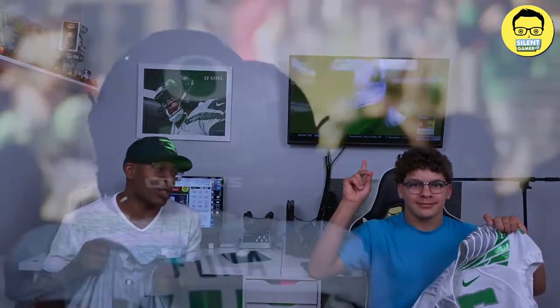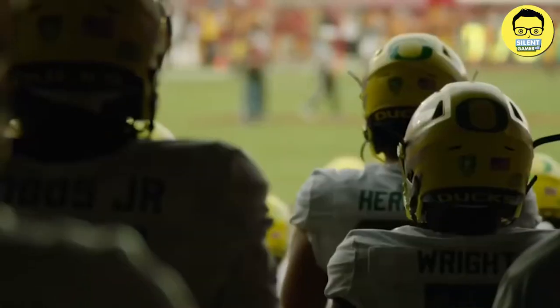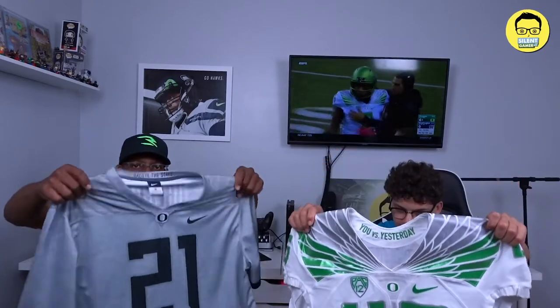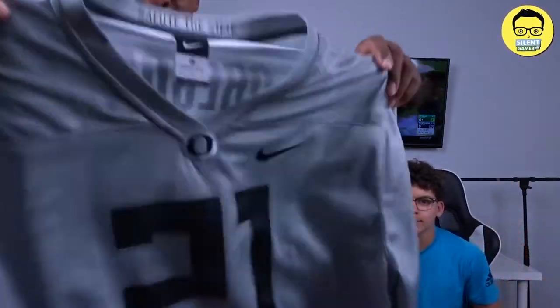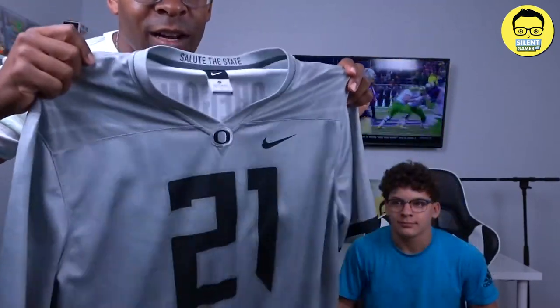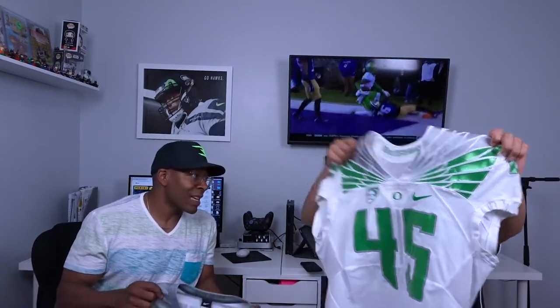We're going to review a game-issued Oregon Ducks jersey. As you can see on the screen up there, we got the game in the background. This is a 2015 Oregon Ducks jersey — I believe they were 9 and 7 that year. So this is just a regular jersey. We're going to review it closer, but I just want to hold it up so you guys can see it. Tell me the top 3 things that you like about that jersey before we do a deep dive!